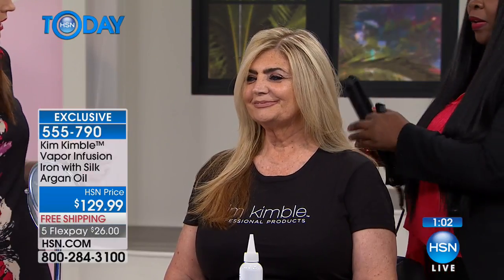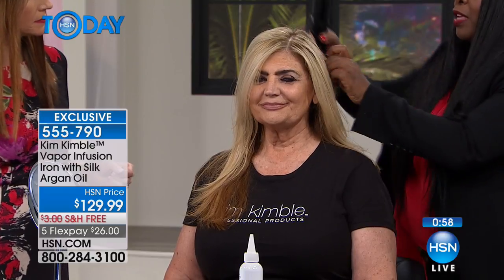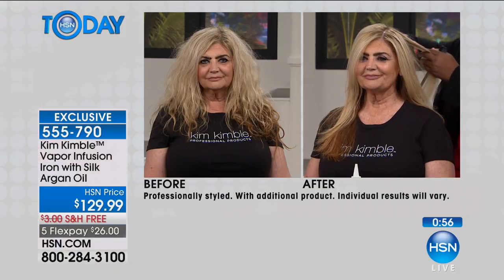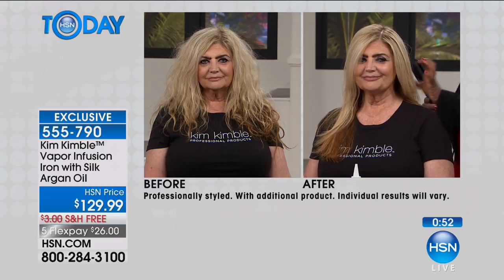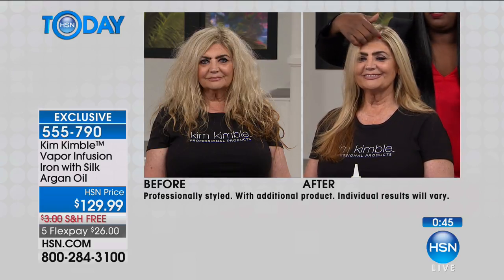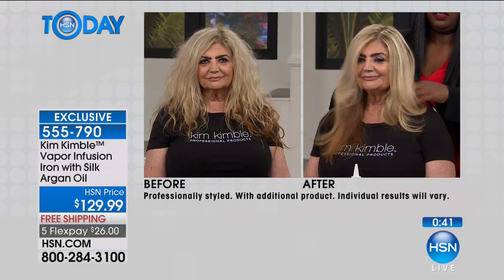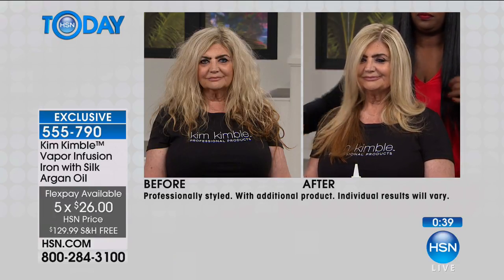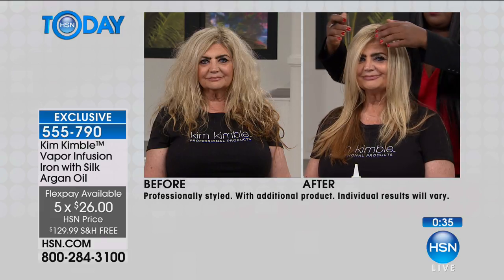My clients know that I'm about style but also about health. In designing these products and tools, I always ask: how can I get healthy hair and also have great style? Look at her before and after. Your hair is healthier after using this heat tool than it would be before. We'll ship this to you for free — $26. Get it home and try it out and see what makes this so different.